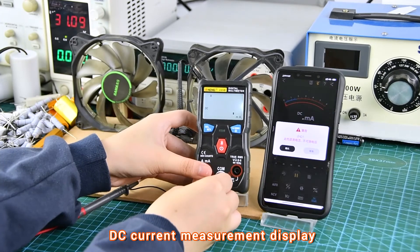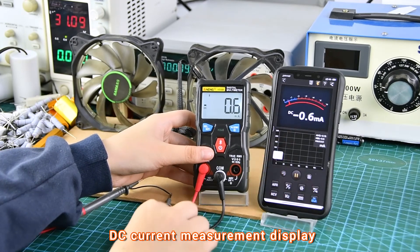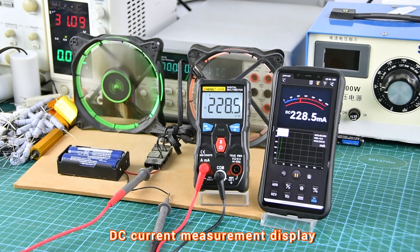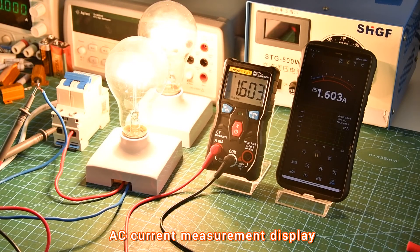DC current measurement display. AC current measurement display.